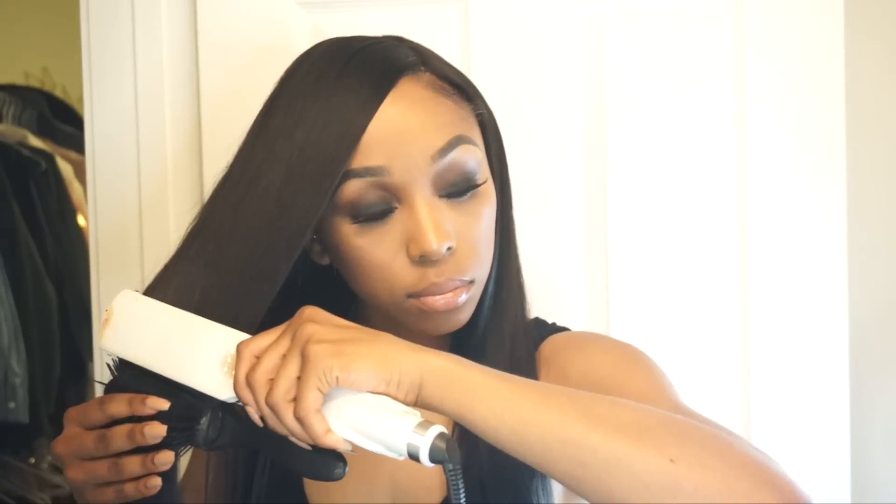I'm working around the perimeter — my bangs, side pieces, and back pieces — but other than that the hair was super straight just from the blow dry. That concludes my wash, blow dry, and style routine on a full lace wig and extensions. Here's the finished look: as I run my fingers through, there are no damp spots, it's very sleek, very straight, and completely detangled. I absolutely love the results — hopefully you found this video helpful! All the information will be in the description box. Until next time, stay beautiful — I love you guys!